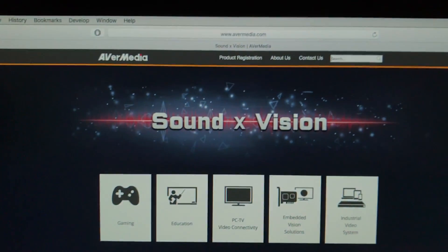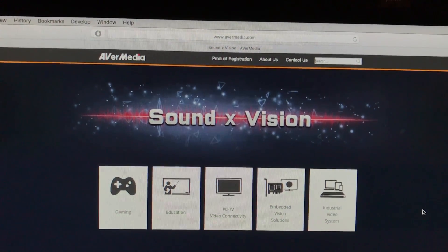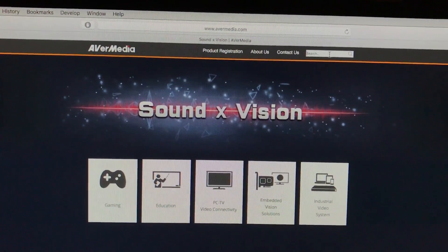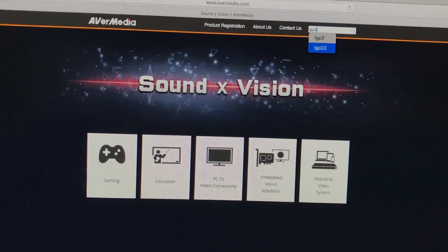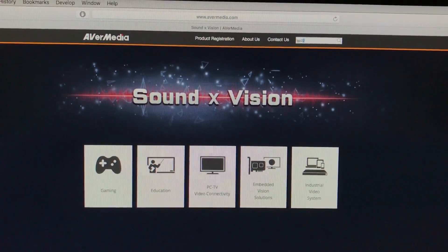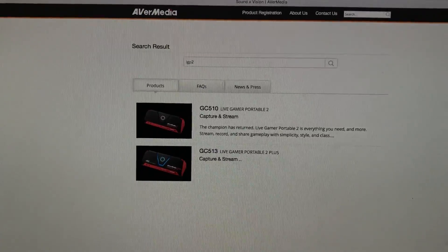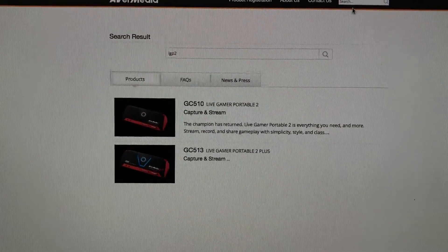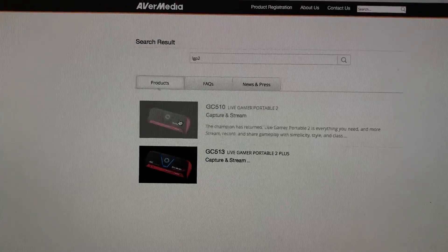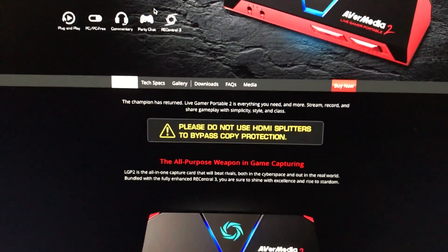The first thing we're going to do is go to Avermedia's website and download some stuff. In the search, you can do LGP2. Depending on the model you have, you want to click on the appropriate one. I have just the non-plus one, so it's the GC510. We're going to click on that.